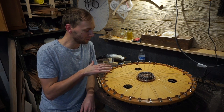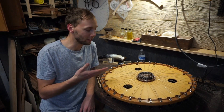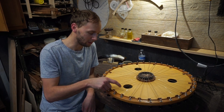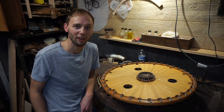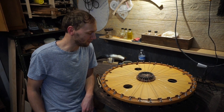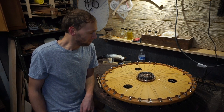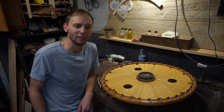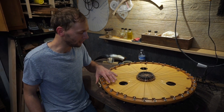So that's how every string is set up. It's 36 strings, but visually it looks like 72 strings if you counted all the way around. So it looks like 72 but this is a 36-string instrument.